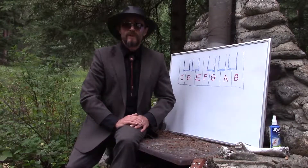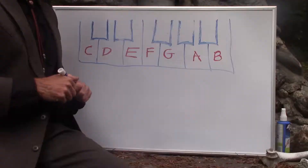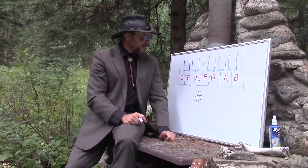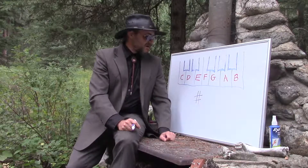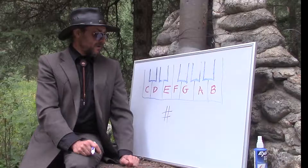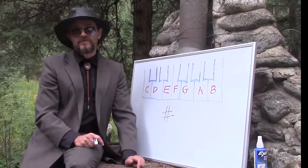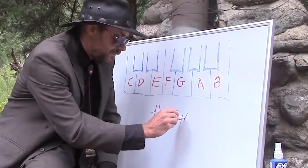Today you're only going to have to worry about half steps, because I'm going to explain to you what sharps and flats are. Now, this first little guy here looks kind of like a tic-tac-toe symbol. Some people might think it's a pound sign or a number sign. Nowadays you might call that a hashtag. The technical term is actually called an octothorpe — say that if you want to impress all your friends. But in music we don't call that a hashtag, number sign, pound sign, tic-tac-toe, or an octothorpe. We call this a sharp.